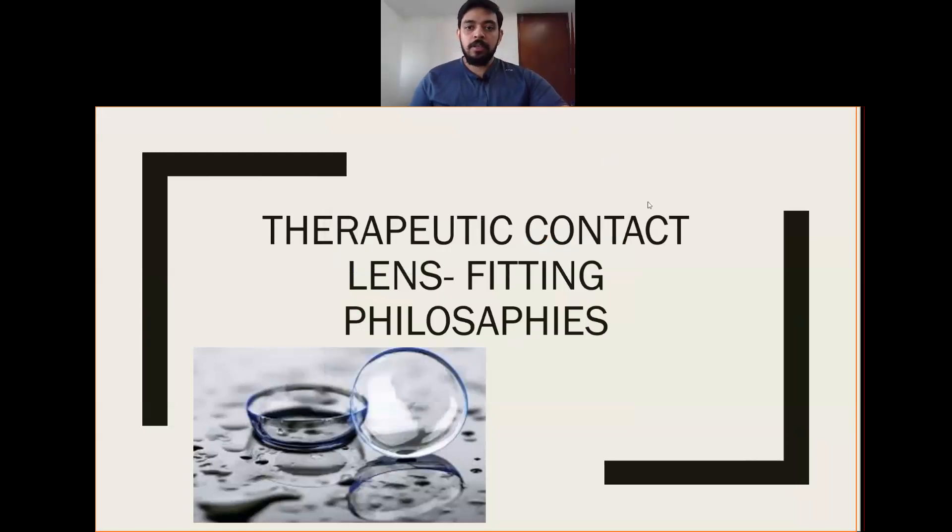Hello everyone. In this session, we will be discussing about therapeutic contact lens fitting philosophies. How to fit a therapeutic contact lens, and what all should be considered while fitting a therapeutic lens?